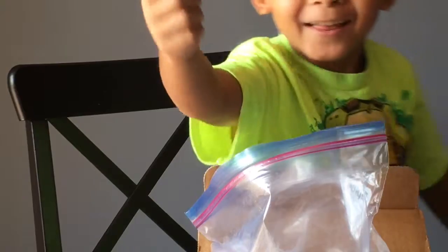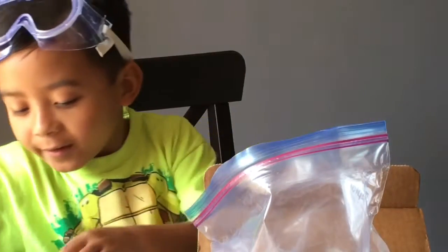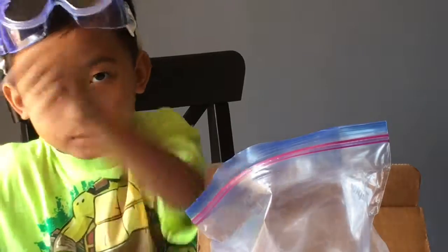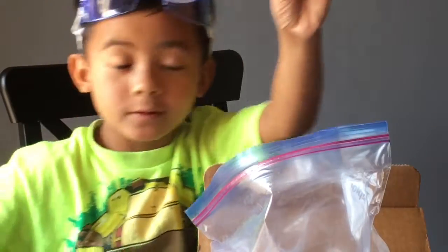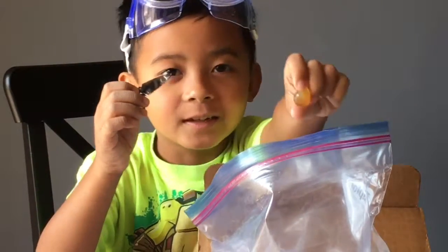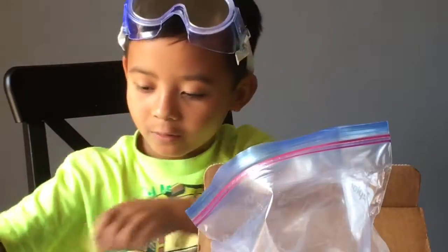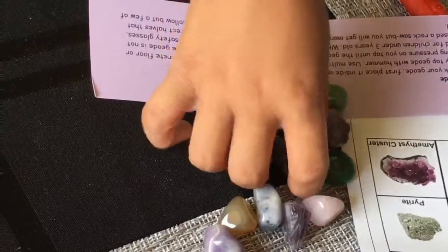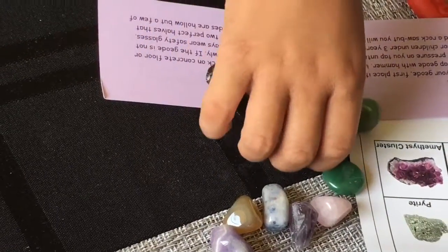We got another arrowhead and a lot of cool ones, like this yellow one. Look at what I've uncovered so far — we got this and this and that. We got lots of amethyst and another arrowhead.